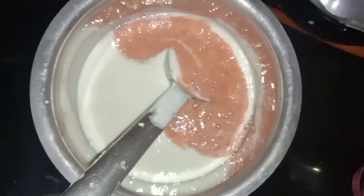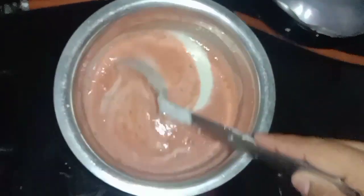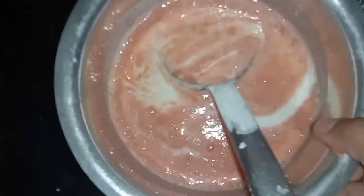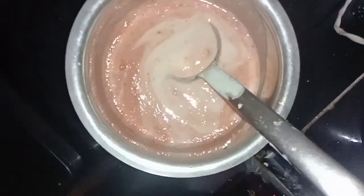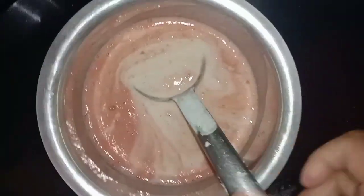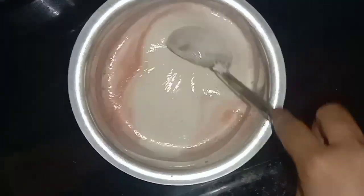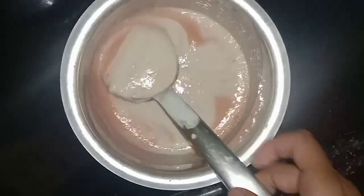This is a mix of tomatoes. Mix it in your pan, then mix it in the pan again until well combined.